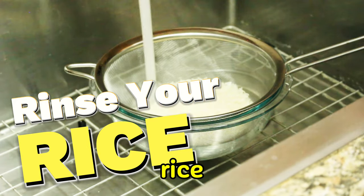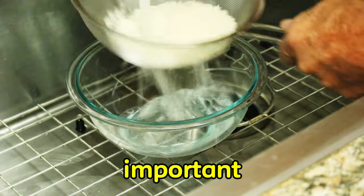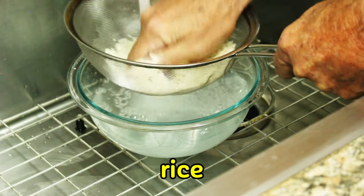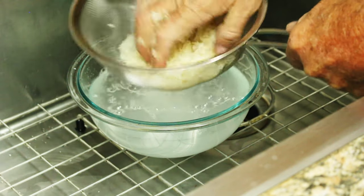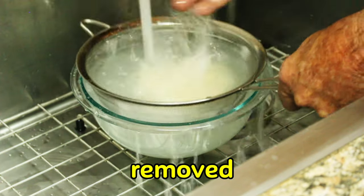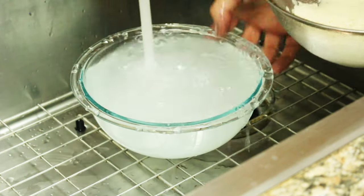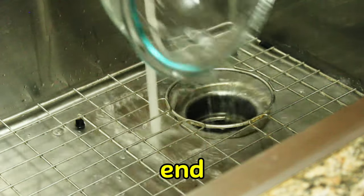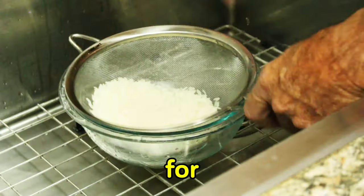Next we want to rinse our rice. Rinsing your rice is a very important step. It removes the starch from the grains of rice so that your rice doesn't stick together. Usually this takes three or four rinses before all the starch is removed. If you skip this step you'll have a sticky rice at the end, so that's not what we're looking for here.